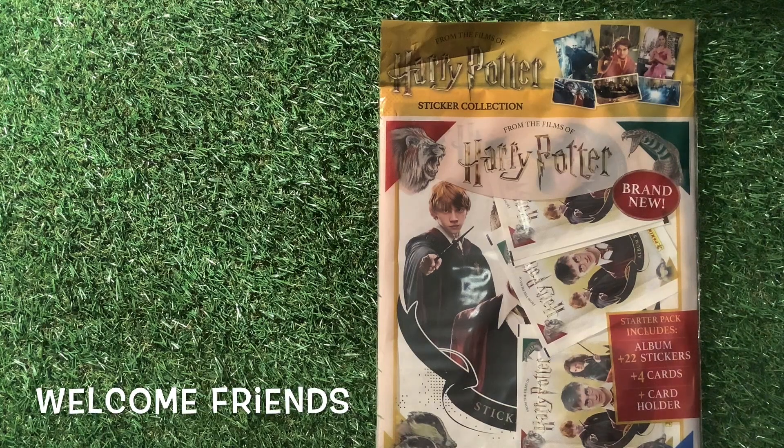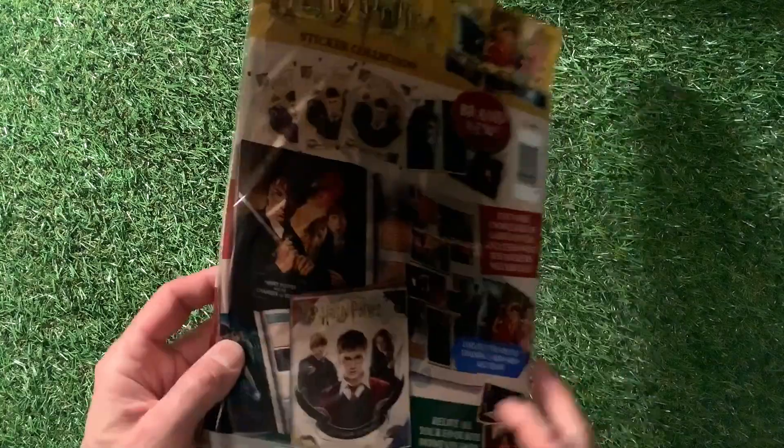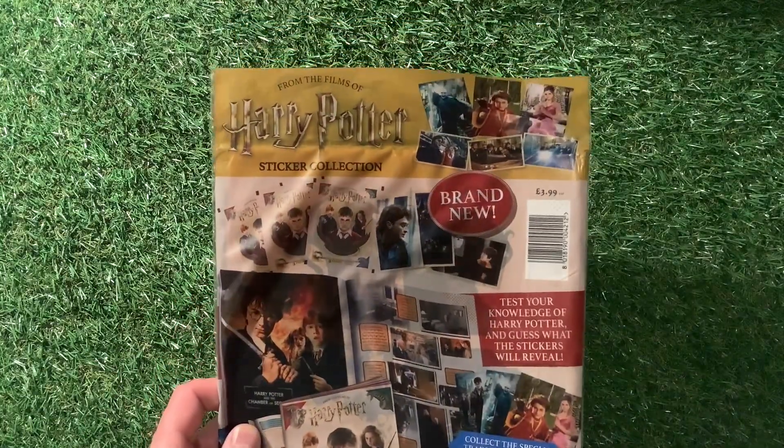Welcome to Trading Card Boss. Today we are looking at the From the Films of Harry Potter sticker collection from Panini. It's a starter pack that includes 22 stickers, 4 cards and 1 card holder, and it costs a grand total of £3.99.